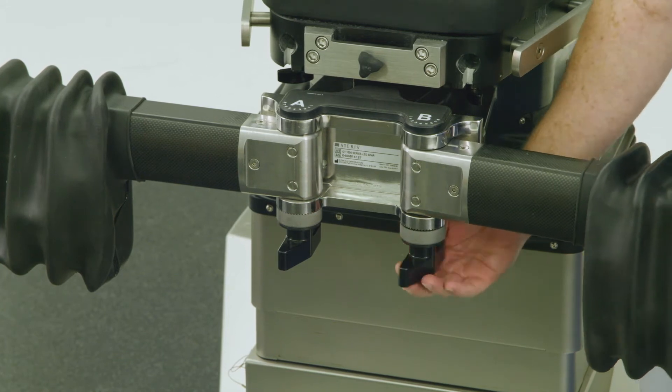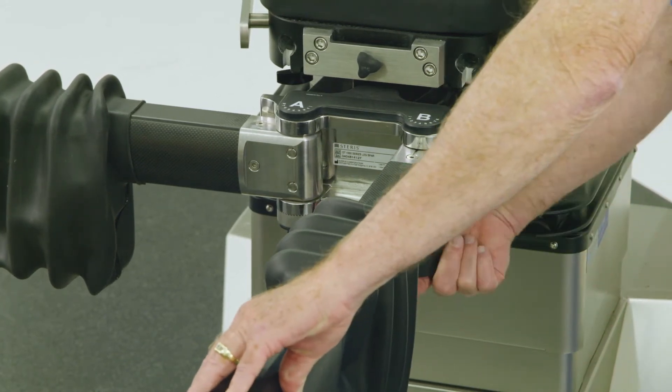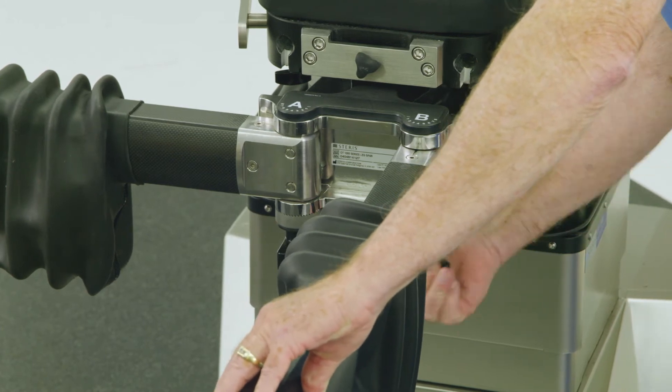Next, loosen the knob below the right side B rosette, and set the B joint to position 4, then relock the B rosette handle.